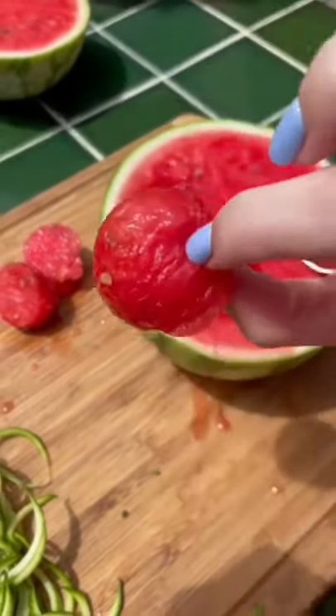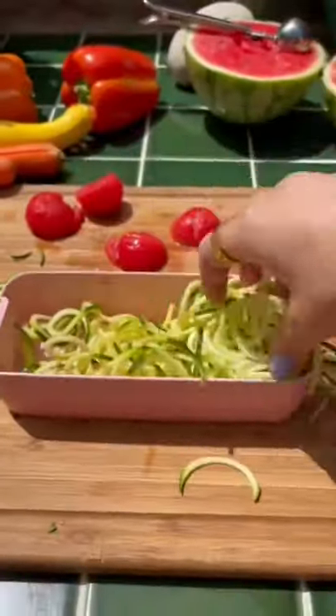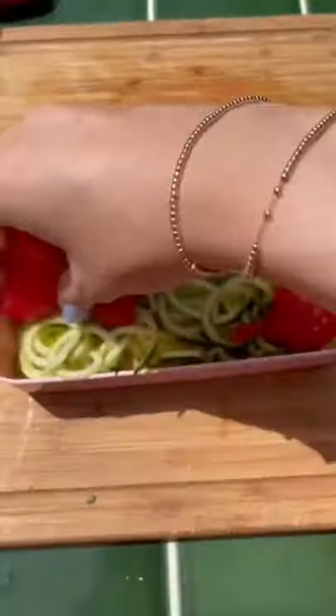My two little helpers needed some snacks too and I accidentally pegged Grace in the face. I added my zoodles to the container and then got a handful of meatballs and put them on top.